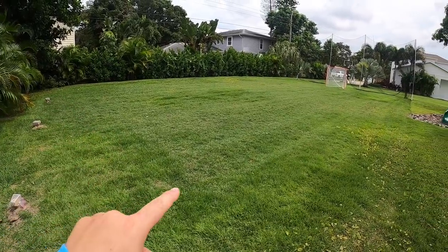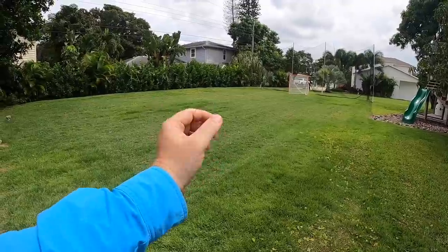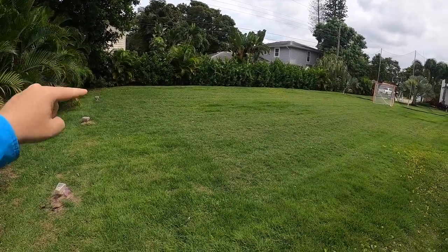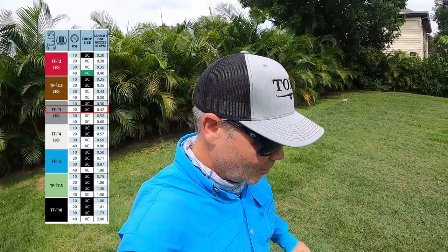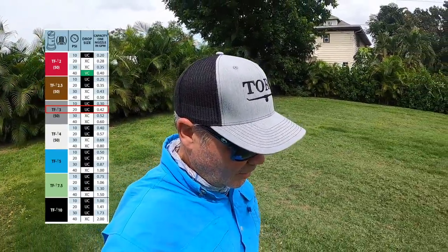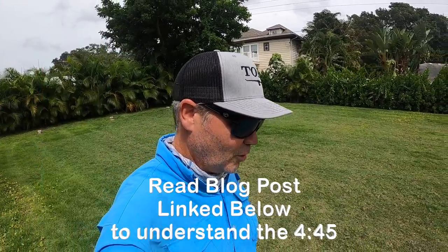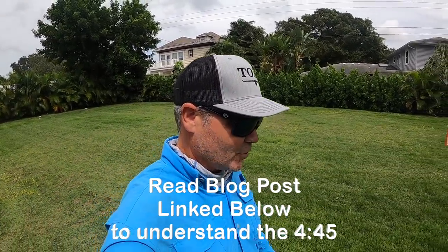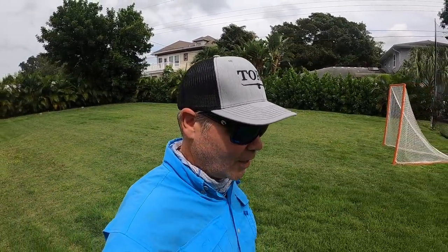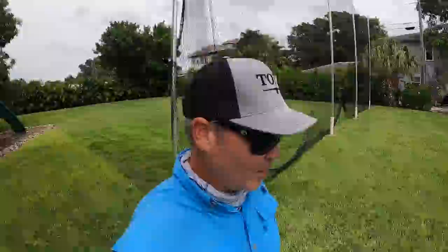This area here — cameras always make it look much larger with the wide-angle lens — is 4,000 square feet. I've got the gray tip on and I've got 4 minutes and 45 seconds to spray this, which is a pretty leisurely walk — more than one minute per thousand. Dilution rates are what matter here, and we're still within our 7-to-1 ratio, so we have no problem spraying this.